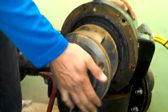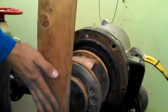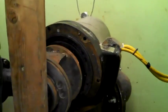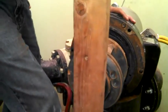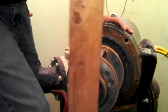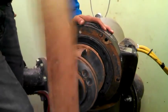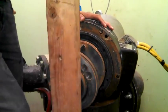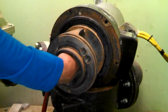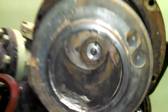It goes in pretty easy as it should. But if not, we've got a 2x4 that will line up right here so we can hit it in. All the way down. You can see the shaft is flush inside with the impeller.